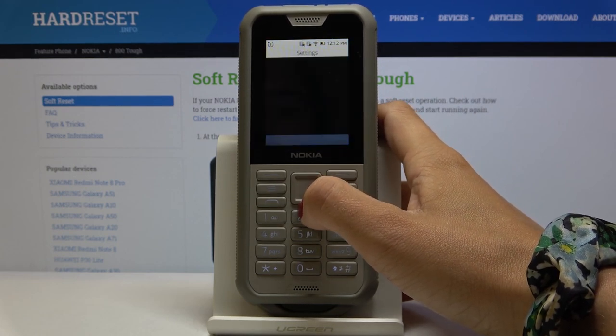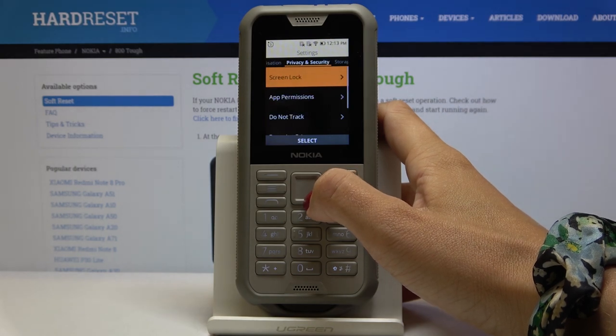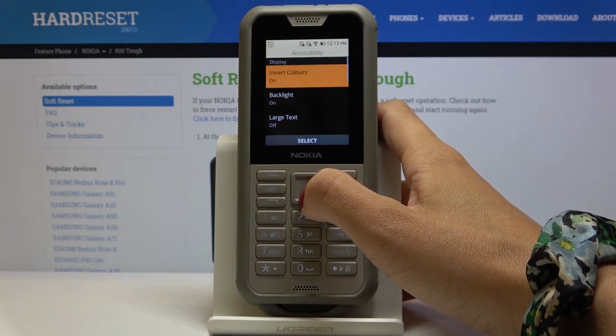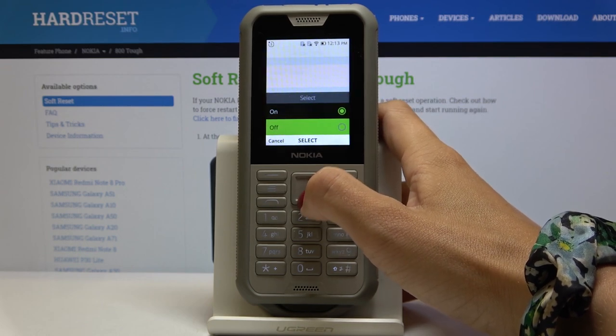just open the Settings, locate Device, go to Accessibility, select Invert Colors and click Off.